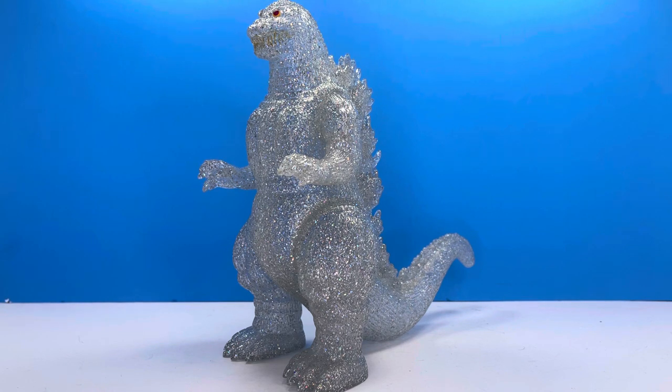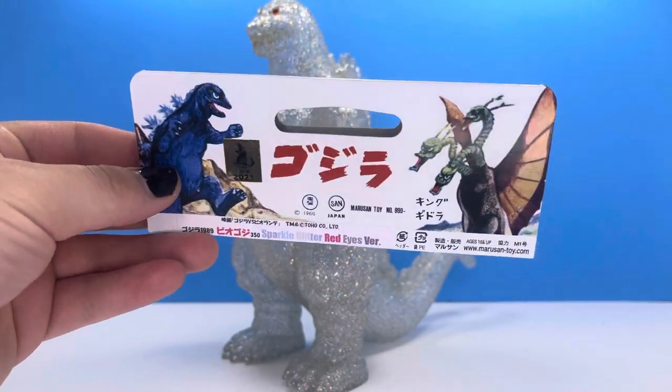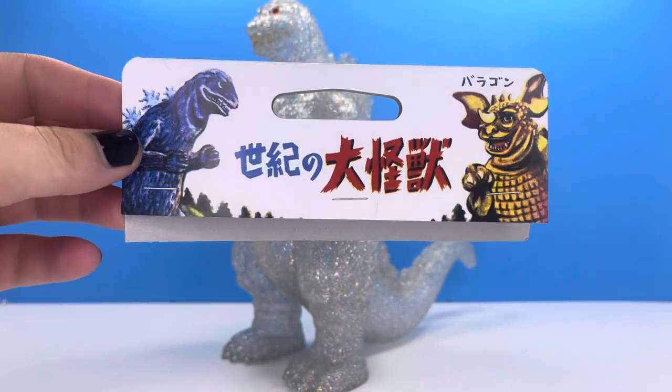Today we are reviewing this brand new figure I just unboxed. This is the Marusan 350 Godzilla 1989 Sparkle Glitter Red Eyes version figure. This is the header card that comes with it because these come in a bag — a little different than the Bandai figures.